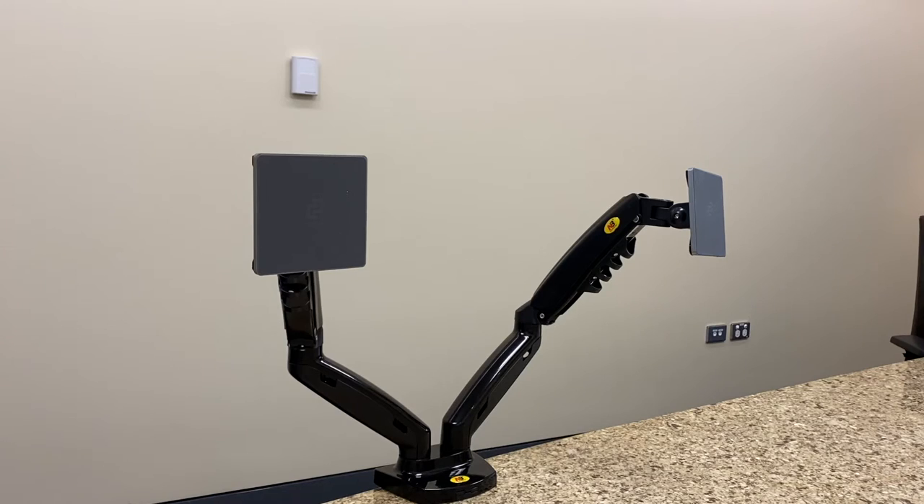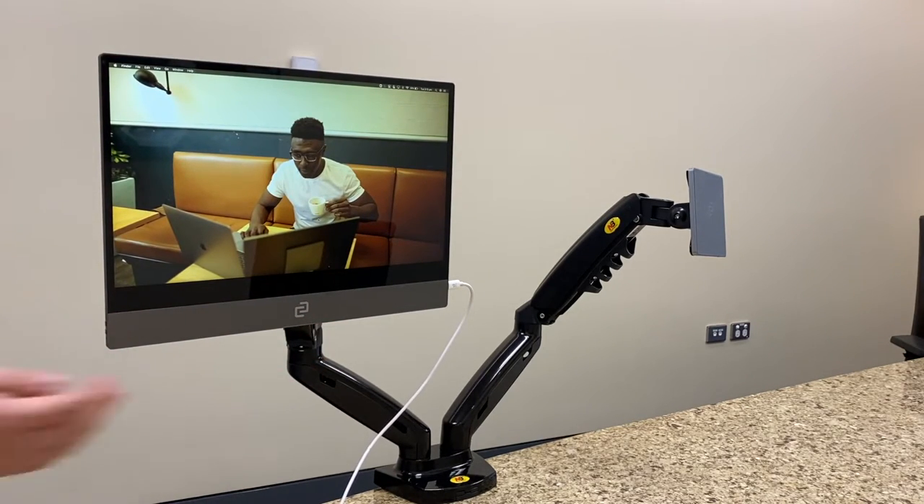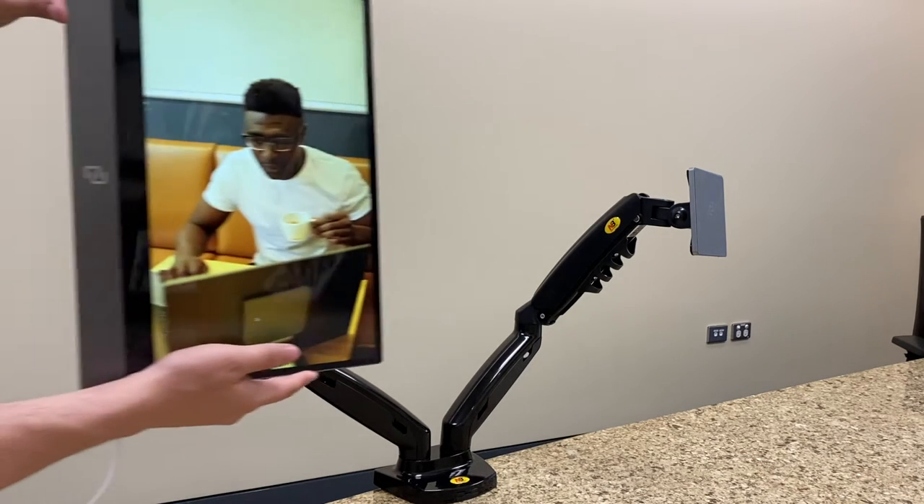Now that your Mount Pro is assembled, you can attach your Espresso Display. If you want to change the orientation, you can do that as well.